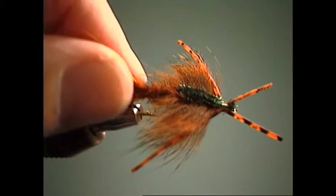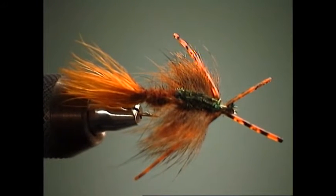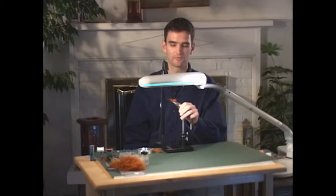In terms of colors, this rust shade day in and day out has produced more carp on fly tackle for me than any other color. But all black works extremely well, and varying shades of olive and tan are very productive. For grass carp, we throw either cream or white — they seem to prefer lighter shades of this pattern in certain conditions.